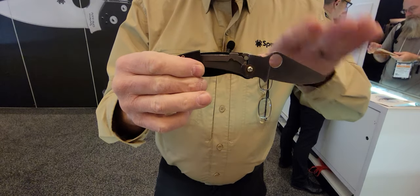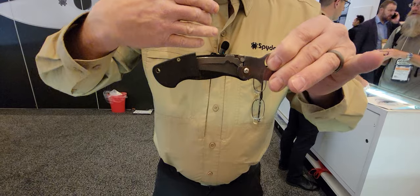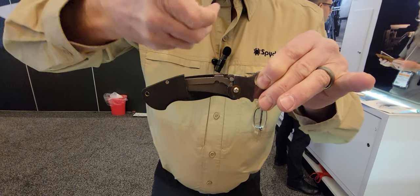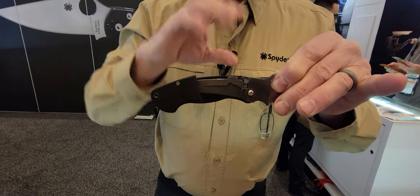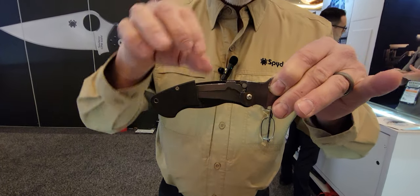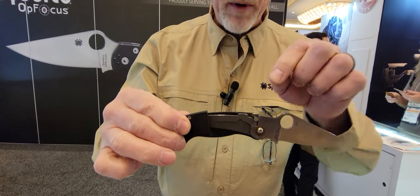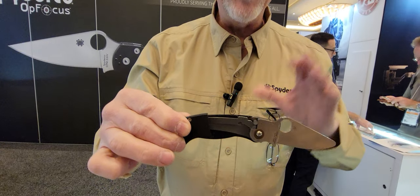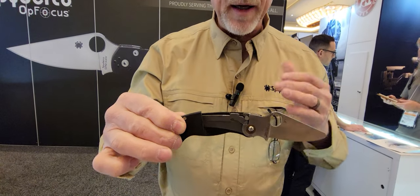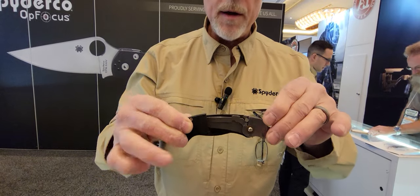So when you apply hard pressure onto the back of the blade, rather than just trying to push the liner out of the way and skid it off the ramp, what you're actually trying to do is crush this liner between the ramp on the blade and the stop pin — it's being compressed. That's why it's called a compression lock. When these locks fail under extreme pressure, literally what happens in most cases is that stop pin blows out the top of the handle. It takes a lot of force to do that, so the mechanical strength of a compression lock versus a liner lock — this is way stronger.